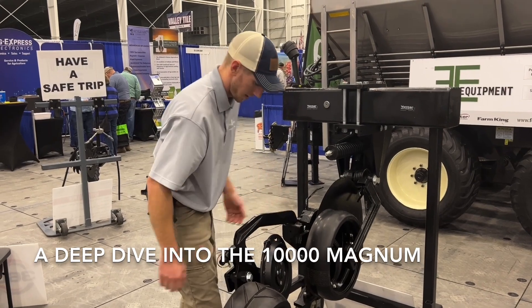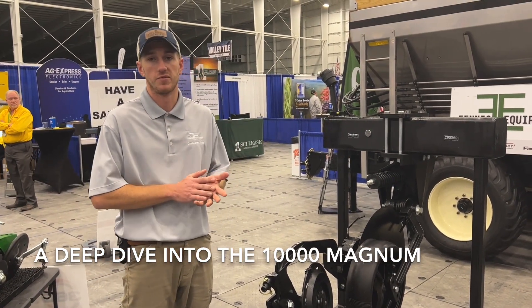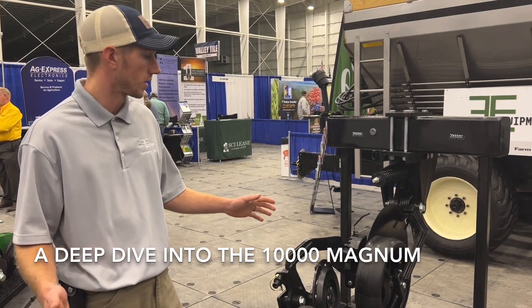Hey guys, Adam Fennig here with Fennig Equipment. You're tuned into the Talking Shed. Today we're at the farm show.